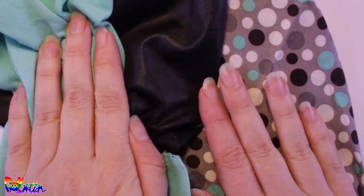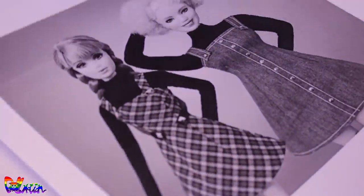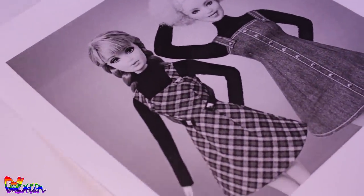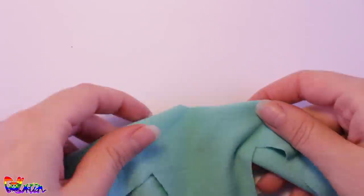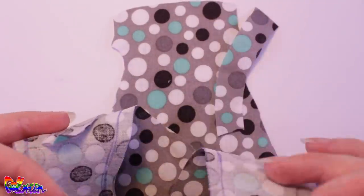Before we continue with our head, let's work on our outfit. I don't really have many patterns for Barbie, so I bought this pattern on Etsy. In the end I did alter the pattern a bit for a better fit, but you can find a link to the shop in the info box. Okay, first we have the sweater, and then we have the dress.